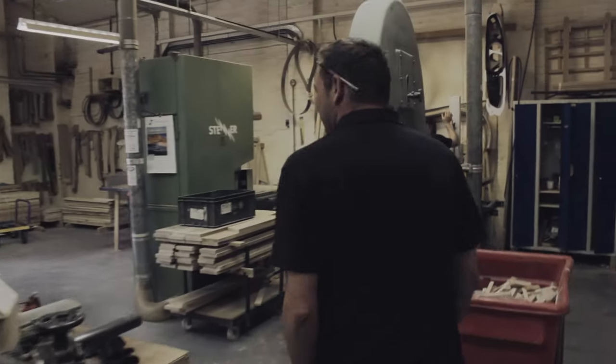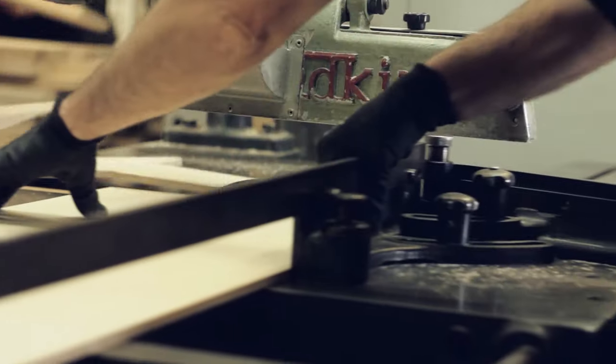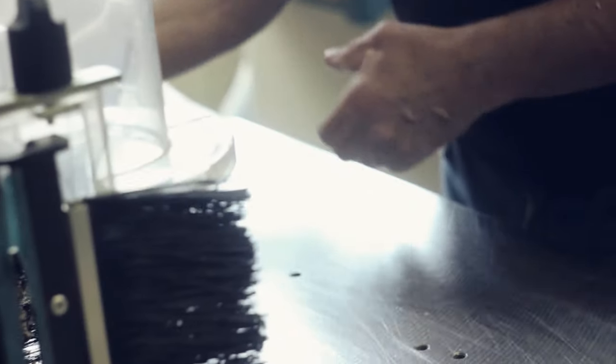Welcome to the woodmill. This is where every single component of the famous Morgan ash frame begins. Each one is marked out from a template and roughly cut out before a more accurate finish is achieved on the spindle moulder.